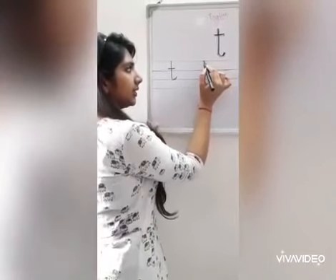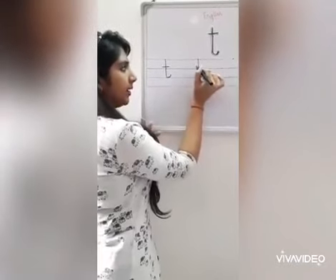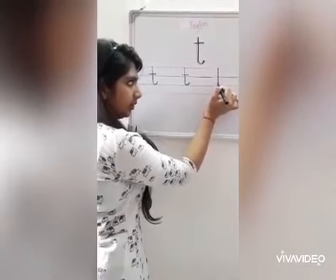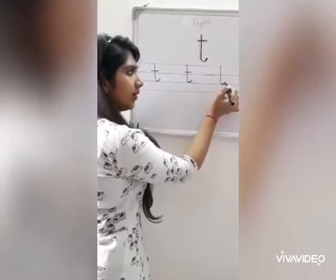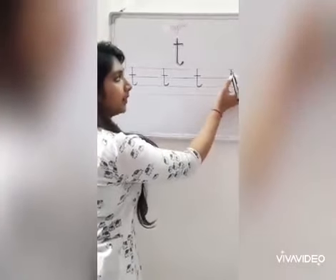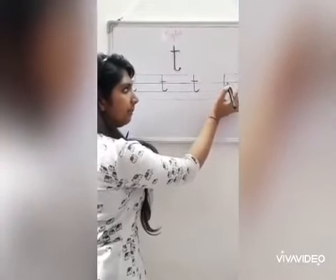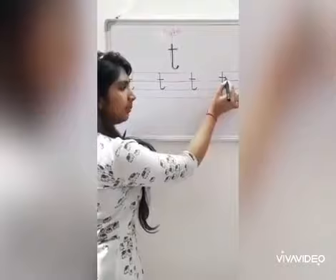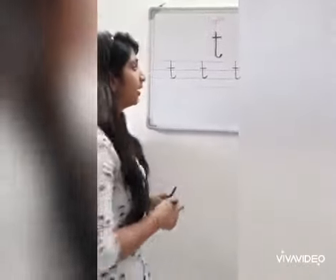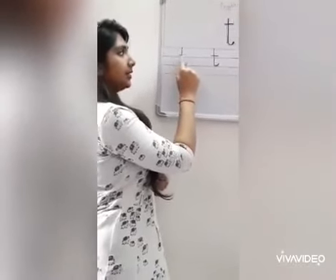Again. A standing line down, slight curve up, and a sleeping line. Standing line down, a slight curve up, and above the blue line, sleeping line. Standing line down. So, how do we write letter T? Standing line down, a slight curve up, and a sleeping line.